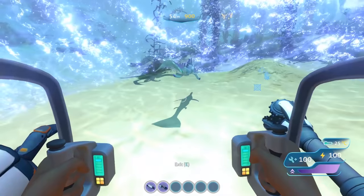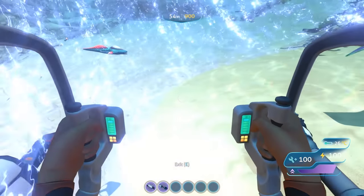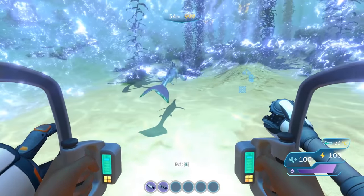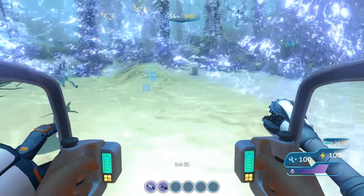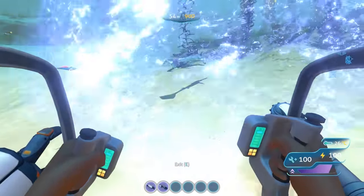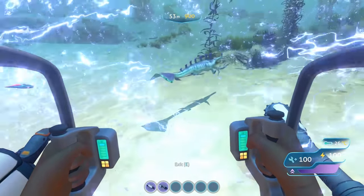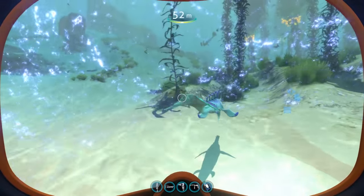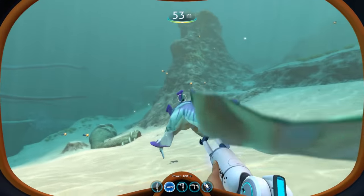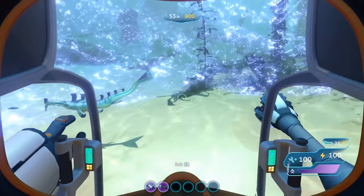Trying to use the stasis rifle to make testing easier, I found a very buggy interaction between the stasis bubble and the Prawn Suit — sometimes I could move around the bubble without issue, other times I became completely frozen inside it. There is a lot of discussion online suggesting the drill arm actually has higher DPS based on the game's code, but without seeing raw numbers, comparing a single hit from the punching arm versus seconds of drill arm damage makes for a difficult comparison.